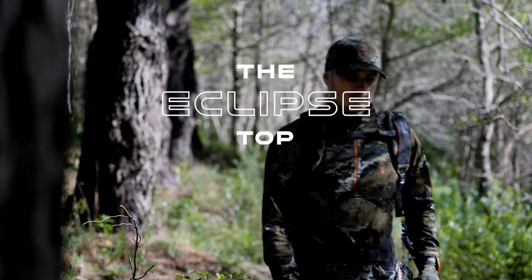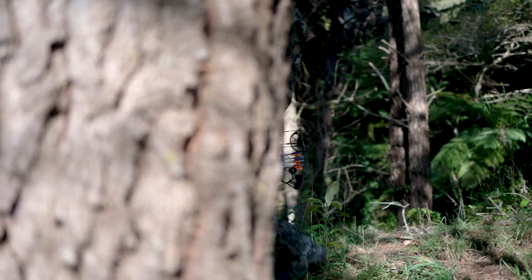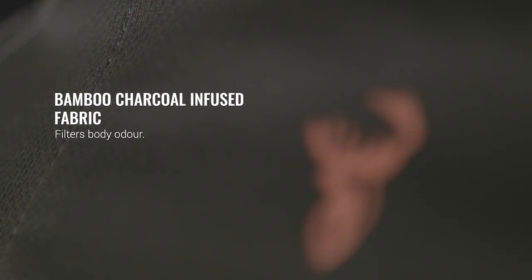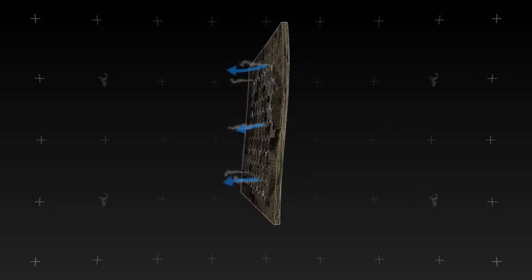The Eclipse top is a premium technical warm weather base layer designed for maximum comfort and protection. The bamboo charcoal infused fabric has a powerful antimicrobial property that can greatly reduce body odor in the sweatiest weather.